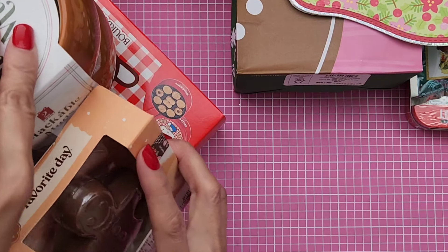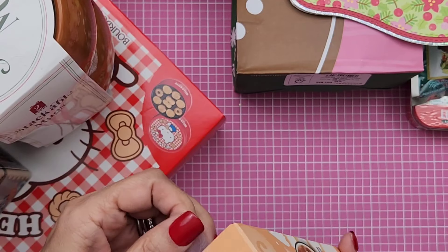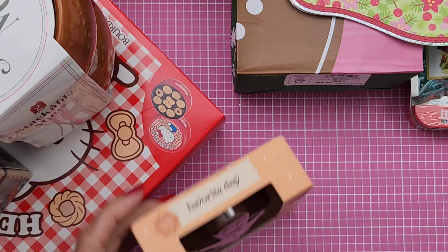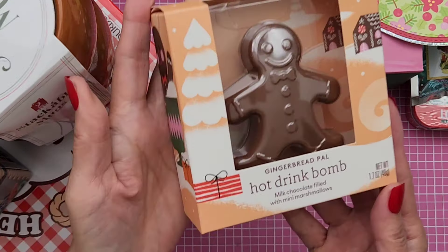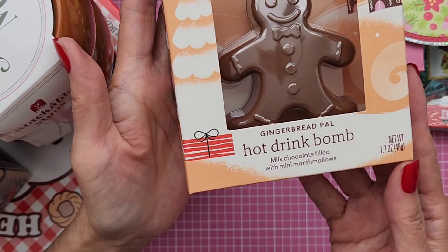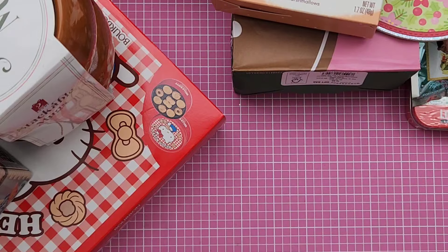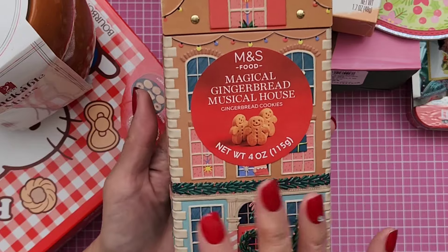And she gifted me — it was nicely wrapped and everything, but of course I opened it already. She gave me this hot drink cocoa bomb. Yum! Which I didn't get to use yet, but it's still very cold here so I will definitely make myself some hot cocoa.